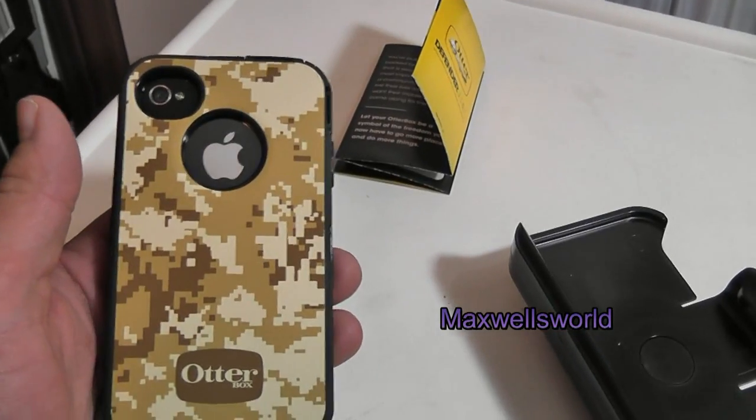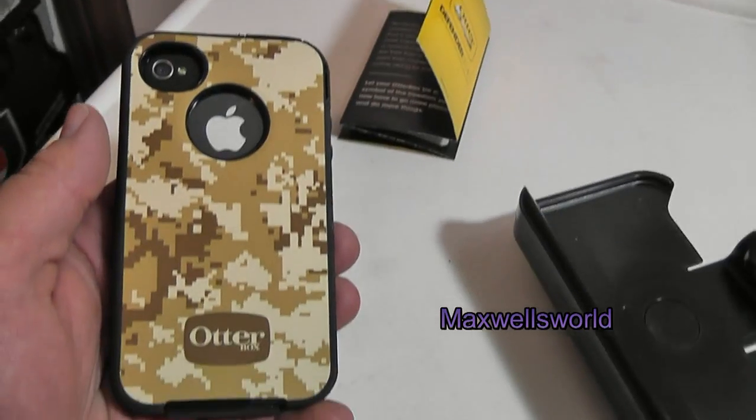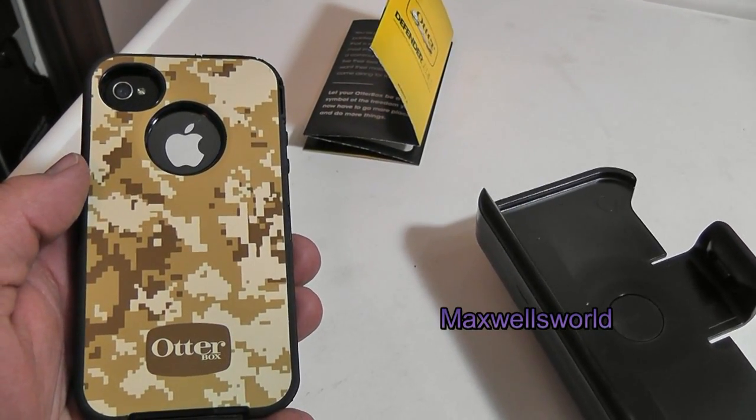This has been an unboxing and a look-over and installation of a military camo Defender Series OtterBox for an iPhone 4 and 4S. As always, thanks for watching Maxwell's World — comment, subscribe, and enjoy.